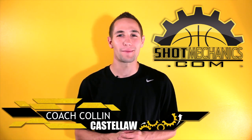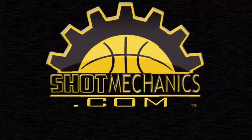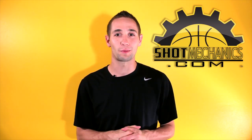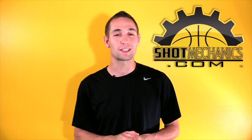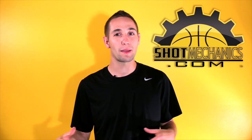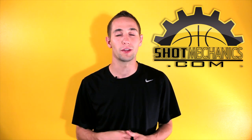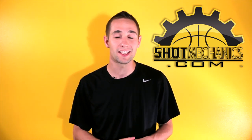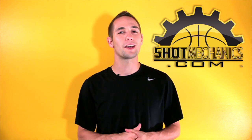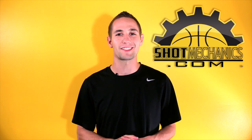Hi, I'm Coach Colin Castello with ShotMechanics.com. Today let's fix your brick. We all know Blake Griffin from those high-flying dunks, but he does struggle from the free-throw line — and the good news is it's a pretty easy fix. Today we're going to talk about Blake Griffin's shooting mechanics and how just a few tweaks might really up his percentage. The purpose of this video is two-fold: number one, to go over common mistakes that might help you with your own free-throws, and two, to help make Blake more than just a dunker and help him score outside the paint. Let's get started breaking down a set of free-throws.